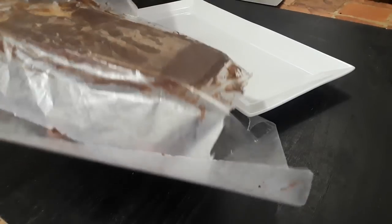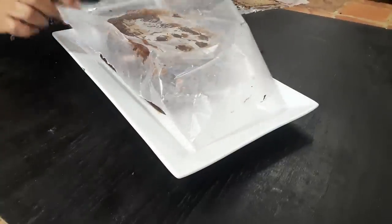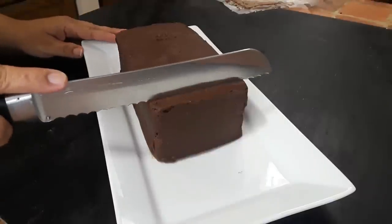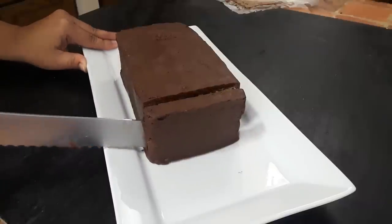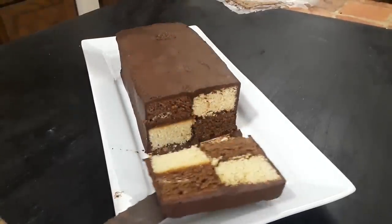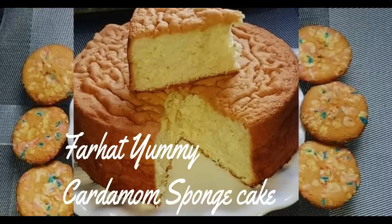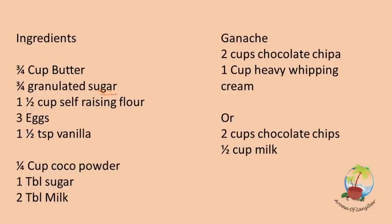I kept it in the fridge for about half an hour, but please keep it at least four to five hours so it sets properly. I'm removing the bottom and keeping it upside down — you can place it either way. Now we're ready to slice this beautiful cake. Thank you so much for watching, we wish you a wonderful Eid! Please visit Shuna's Kitchen and FarhatYami for more recipes, and visit me at Aroma of Zanzibar. You'll find all the measurements and ingredients in the description box.